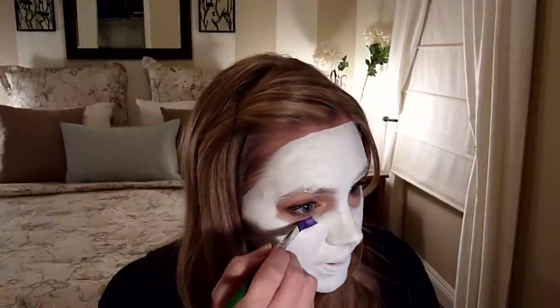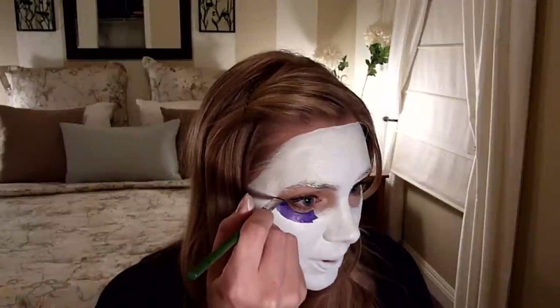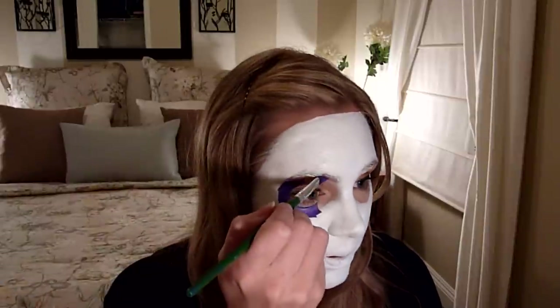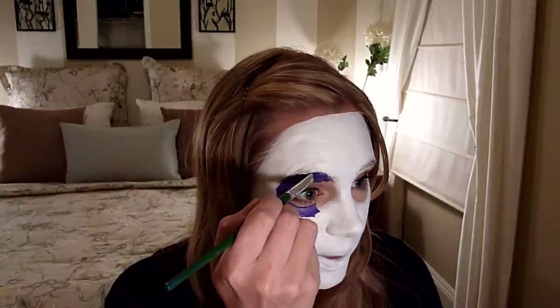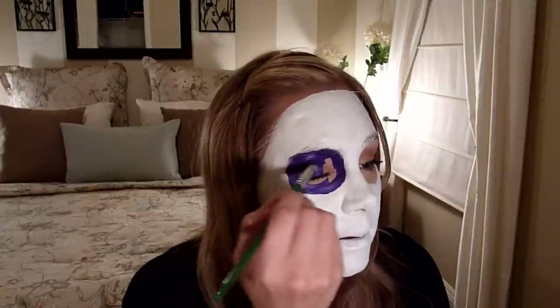If not, go ahead and use the water-activated paints but try to apply it thinner than what I did. Now I have some Wolf Brothers metallic purple — this is the darkest of Wolf, Diamond Effects, and TAG, so that's why I'm using it for my eyes. I'm just going to draw the shape around the eyes: pretty circular, up onto my eyebrows. I'm actually going to go over my eyebrows with it so I don't have to worry about doing any designs or line work over my brows — I'll fill it in all over.